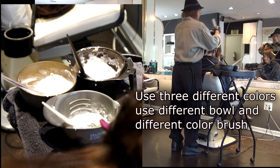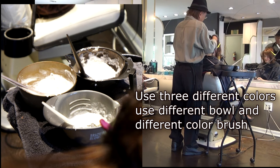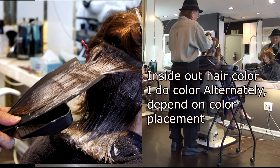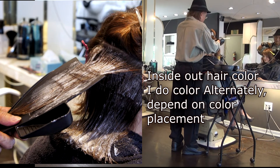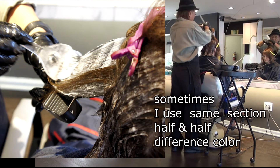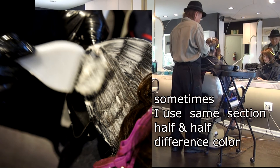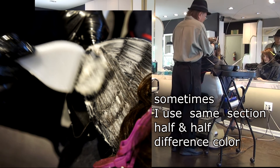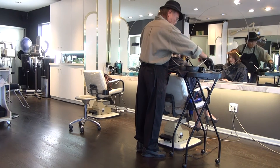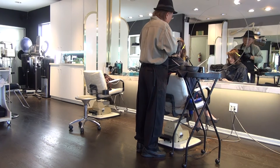When I do it I'm confused between them, so I make sure to use different bowls and brushes. The fun thing about inside-out hair color is you can alternate one-to-one-to-one, or two-to-one. It depends on the placement. Also within the same section, you can use half-and-half color differences. You can do all kinds of variety.